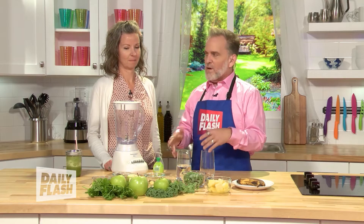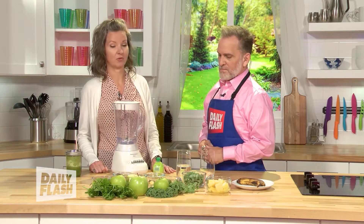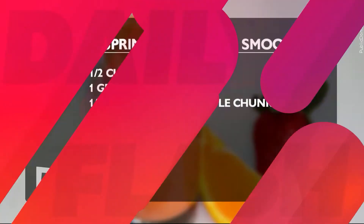What all goes in it? Because I'm seeing a lot of green. What all are we going to put in this spring cleaning smoothie? Well, it is actually almost all green. You have seven ingredients: we start with ginger, cilantro, and kale, and then we add apples, bananas, pineapple, and lime.